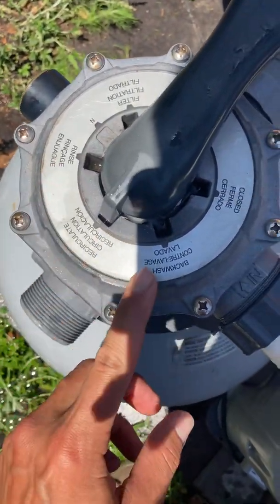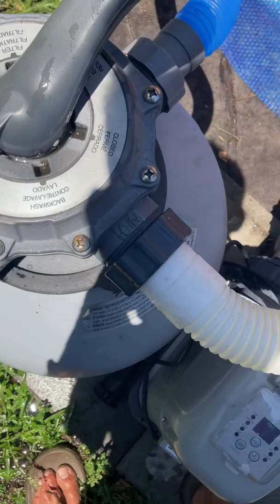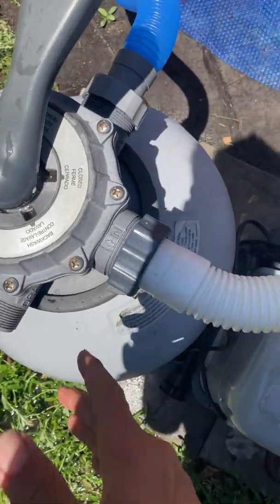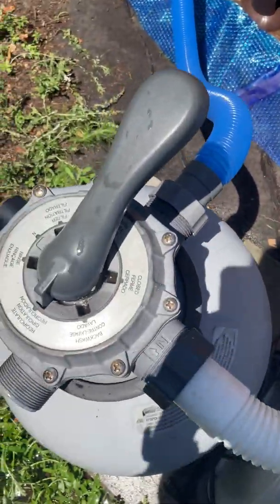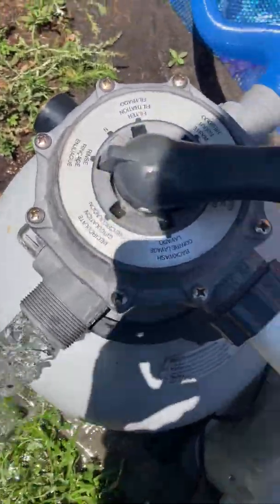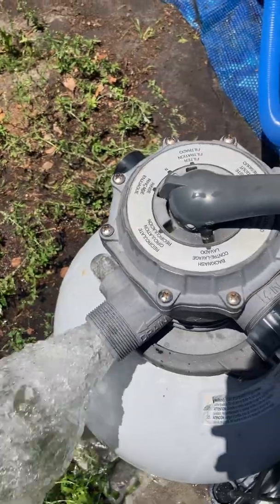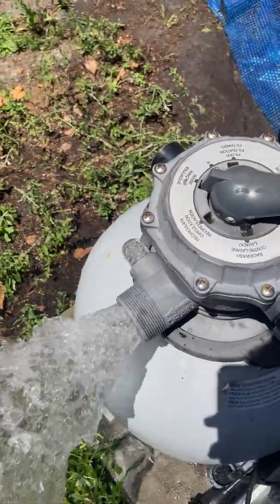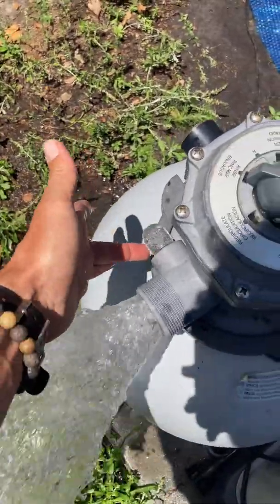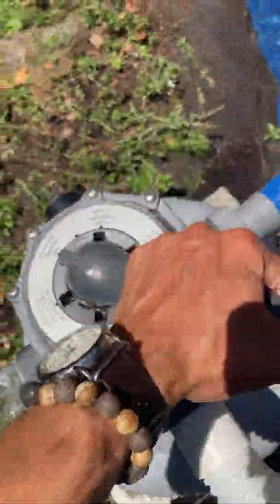This one is rinse. Anytime you backwash, you always want to rinse it. Rinsing basically takes all of the water that's in the hoses after you backwash — all that water is probably kind of dirty even though the sand is cleaned out now. So you're taking all the dirty water from the hoses and ejecting it out the waste port. Usually you want to backwash for about a minute or two, and you want to rinse for about 15 to 30 seconds — not as much as you backwash. You look at that sight glass to determine where you're at. So we rinsed it, and then you go back to filter.